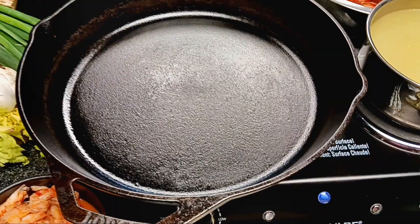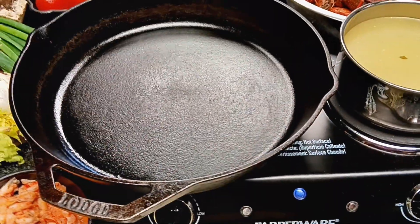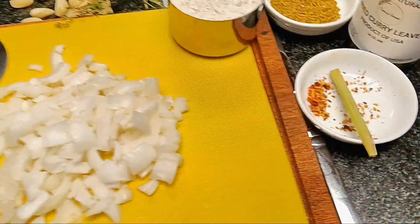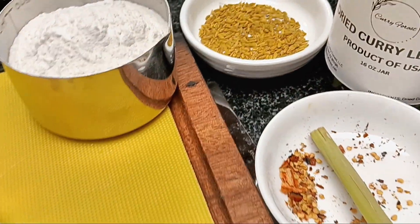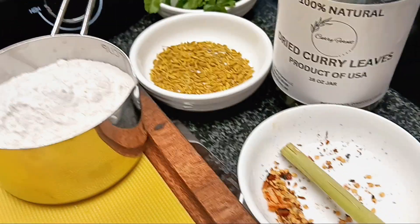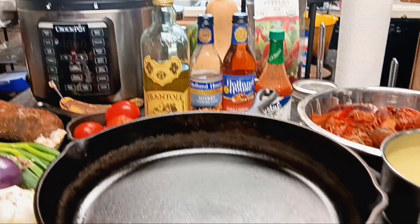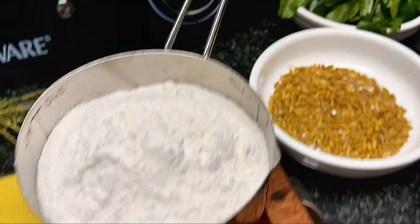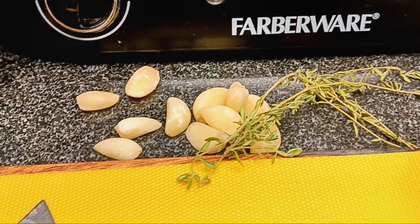We're going to do it here on the granite counter with our Fabaware cooktop so that we can show you how to really make a dark roux. We're not going to use bay leaves — we're going to use these dried curry leaves, product of the USA, some fennel seed, some of these Sicilian hot peppers, a little pepperoncino, some lemongrass. These fennel seeds are roasted, and we're going to use fresh thyme.